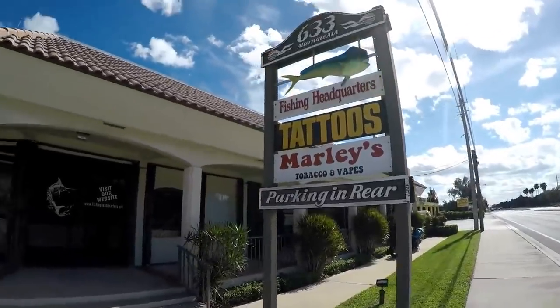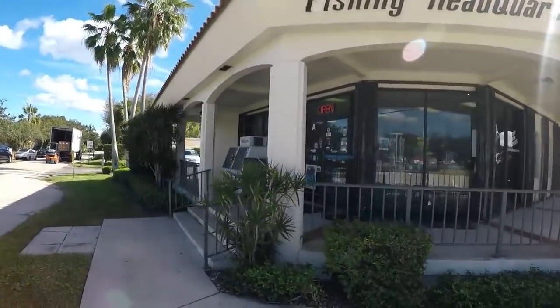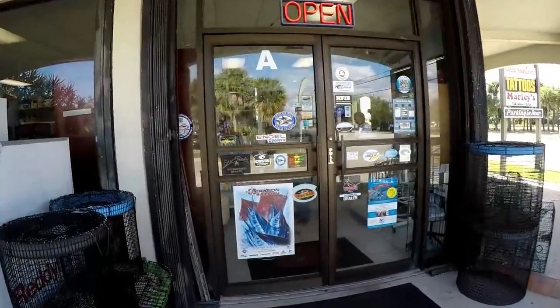Right here on A1A in Jupiter - check them out - Fishing Headquarters. All your fishing needs, from inshore to offshore to the Bahamas, they have it all. I'm here at Fishing Headquarters with Tommy. We're going to talk about mackerel fishing today, what you need to catch mackerel. Tommy here can get you on what you need to actually catch these fish the right way, recreationally. There's a lot of different things you can use to catch mackerel around here. We can go around and just show them a few things - I'll show you a rod and reel that's a good way to start out with, and then we'll show you the different tackle.